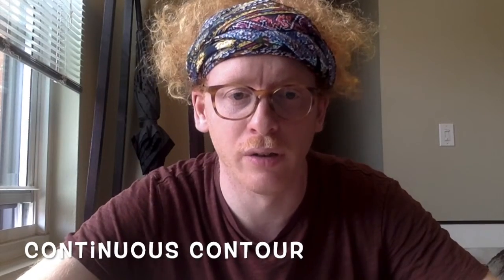Hi friends, it's Allie here. Today we're going to have a really fun activity. This is called contour drawing. We're going to do two different kinds of contour drawing — first is going to be blind contour, and then the next will be a continuous contour.